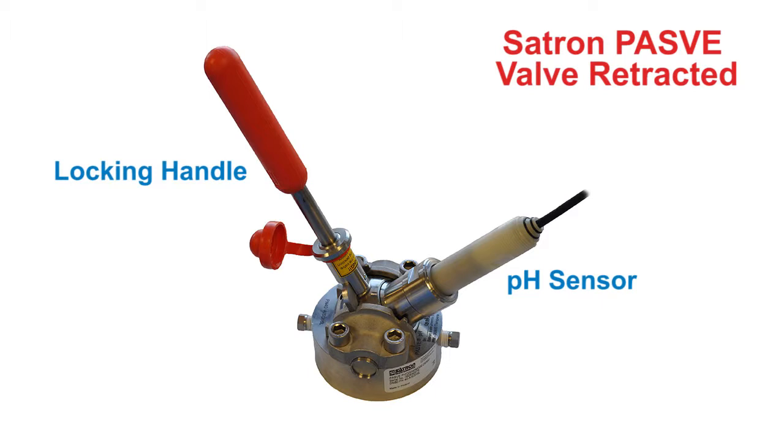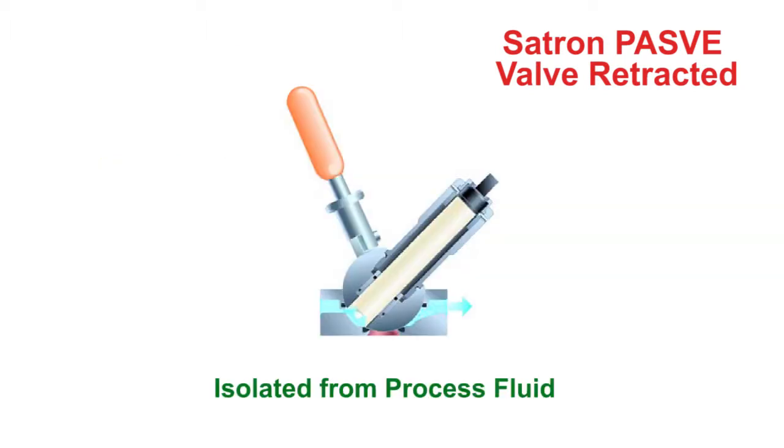Let's take another look at the cutaway view to see what's going on inside. You can clearly see that the sensor is rotated out of the process liquid.